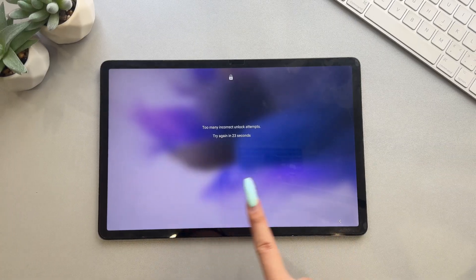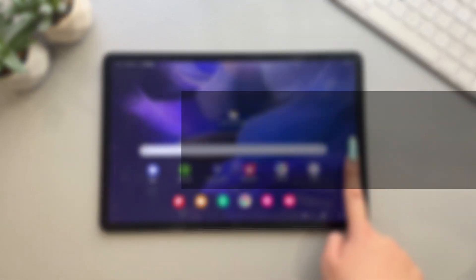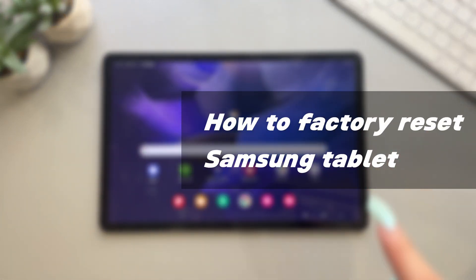When your Samsung tablet is locked, the first thing you think of is to factory reset the tablet. Now I will show you how to factory reset a Samsung tablet.